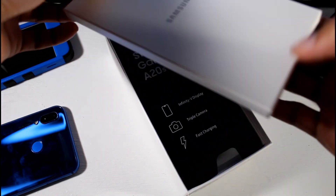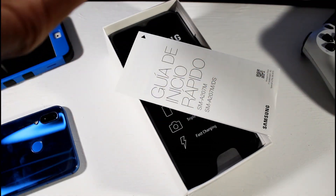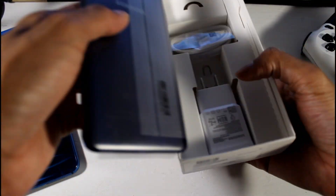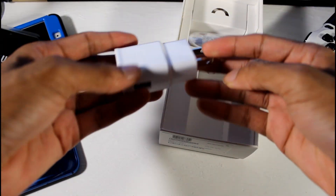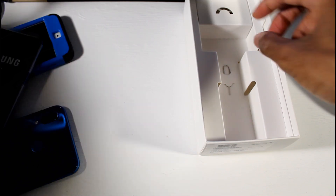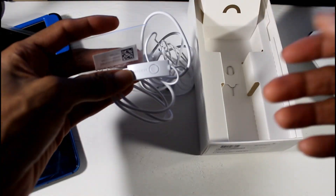Seems like a pretty decent little budget phone. Let's see what we get inside — there's no case in here, just paperwork and a quick start guide. We got the phone, and they didn't throw in a case. Here's the fast charging brick, USB Type-C, and we've also got Samsung earbuds with a little mic on them, so you can plug them into your PS4 or Xbox.